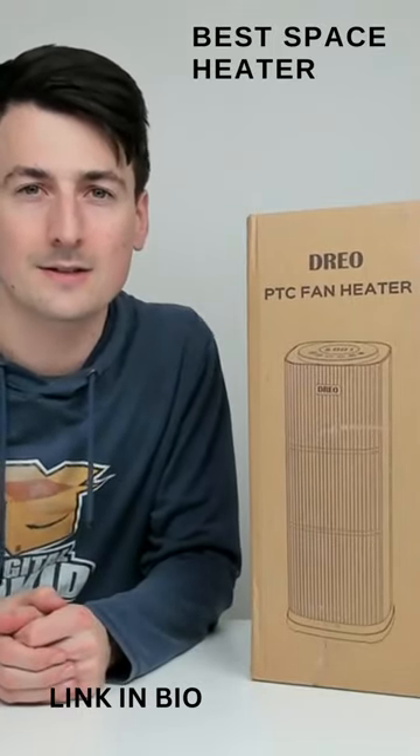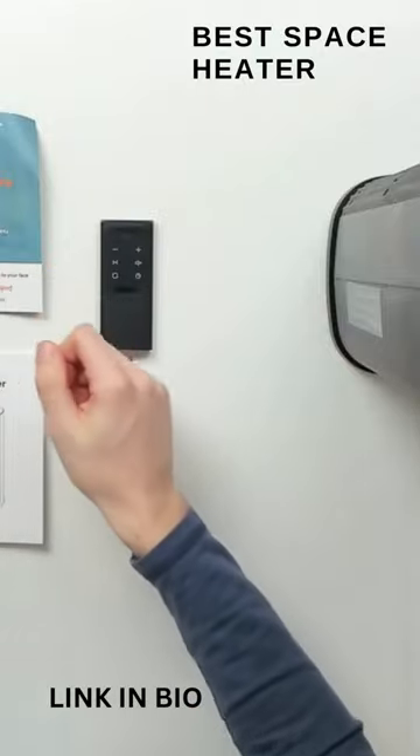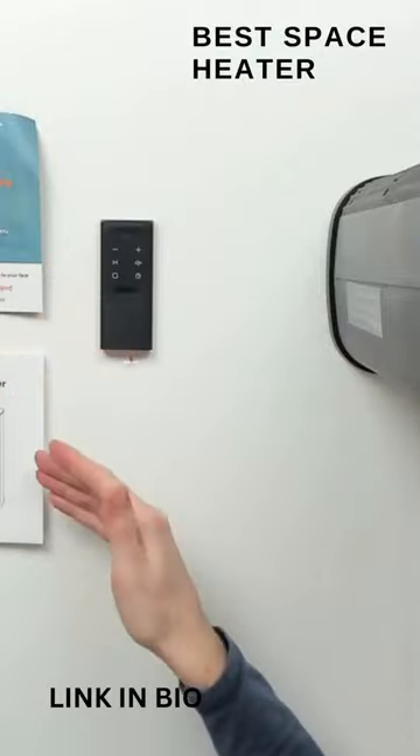Let's open it up and look at the contents. Here are all the contents. First up, you can see we have our product literature right here with our five-year warranty with QR code and their customer service email address.